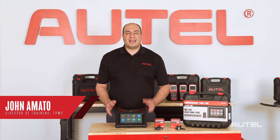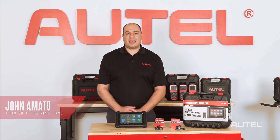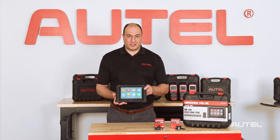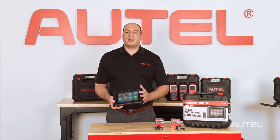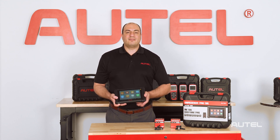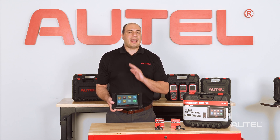Hi, I'm John from Autel, and today I want to introduce a new member of the Autel TPMS family of solutions, the Maxi TPMS TS900. The TS900 is an update to the popular TS608 all systems, all service, and all TPMS tablet. And although the TS608 is a value-rich solution, the new TS900 is better in every way.